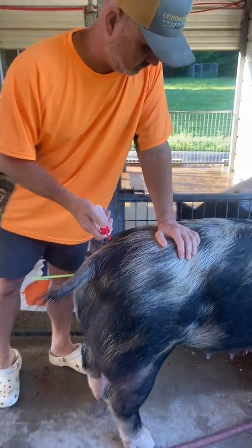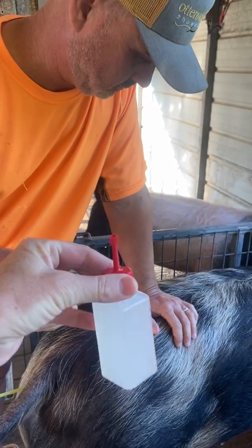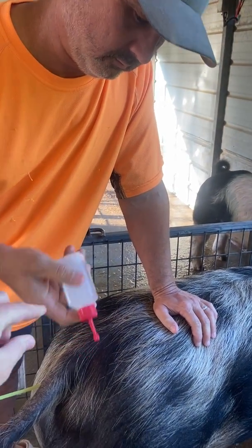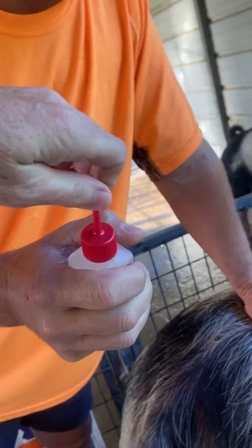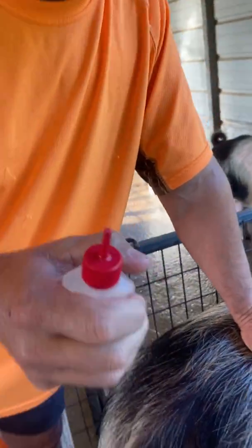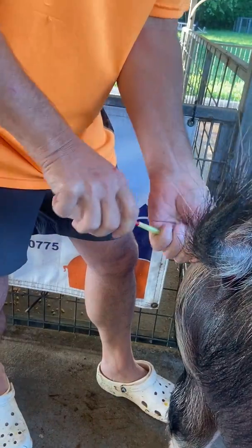The semen comes in some kind of little plastic container. They come in several different shapes, and there's a little tip that breaks off. That fits right into the end of the semen tube — the AI pipette.